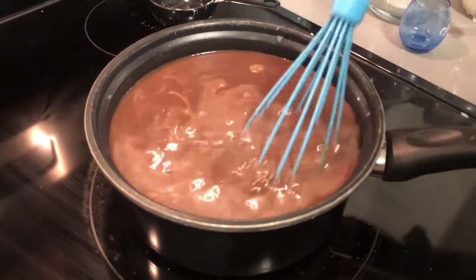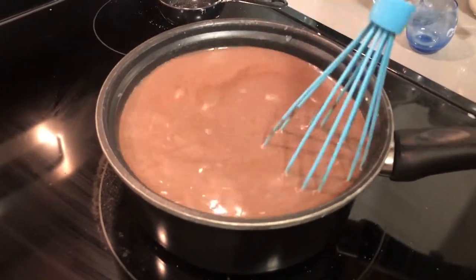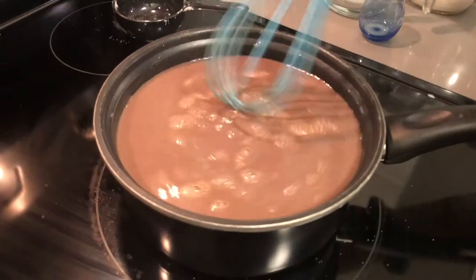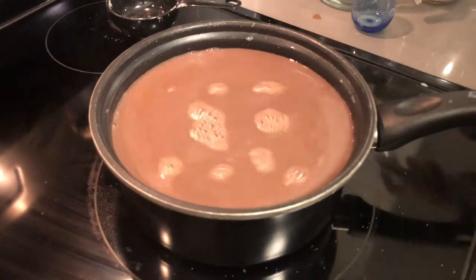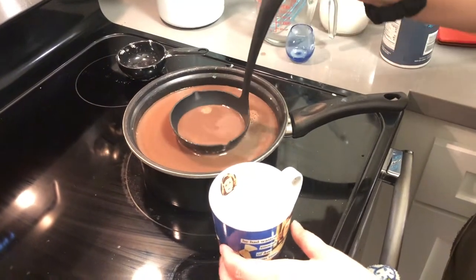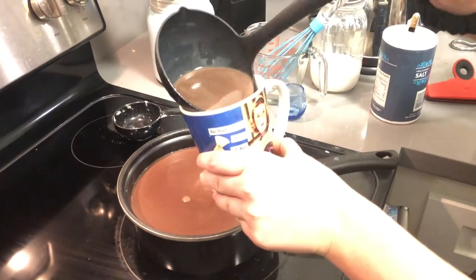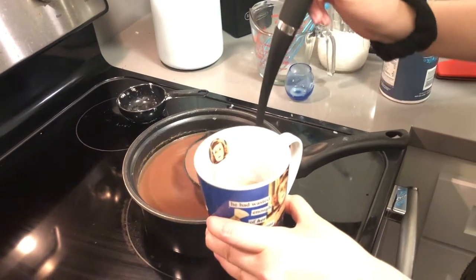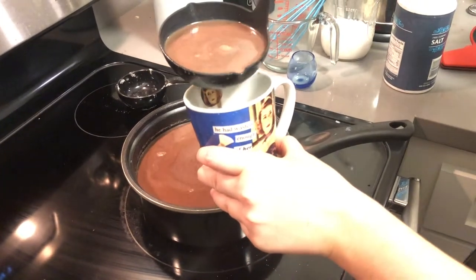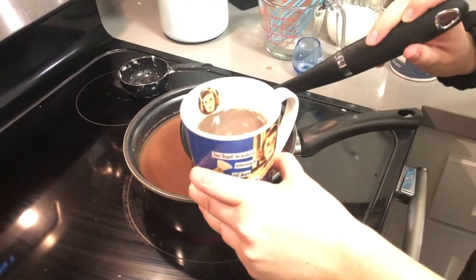Now we're going to combine all of that together carefully. We're at capacity here. And that's all there is to it. So I'm going to take my creation and pour it on in. And if you don't want all those chocolate chunks, you can strain it — but we want all the chocolate goodness, don't we?